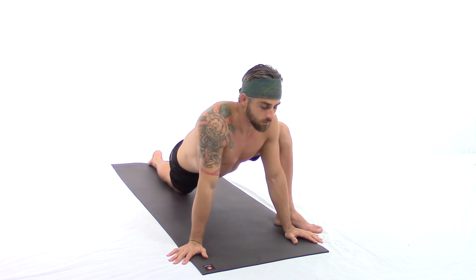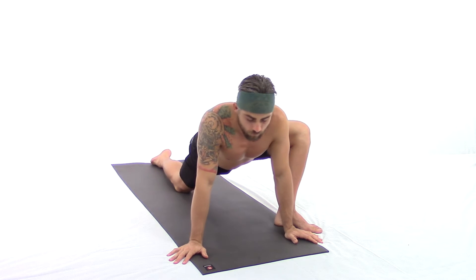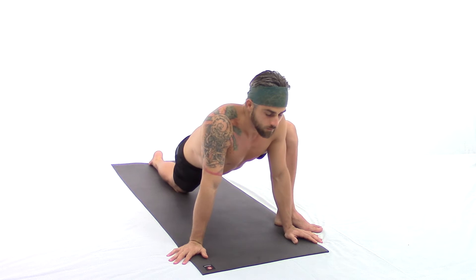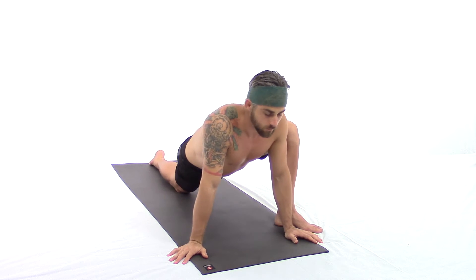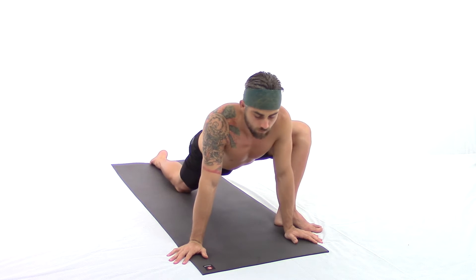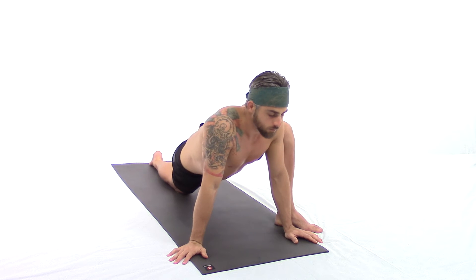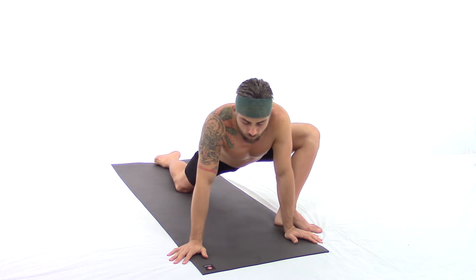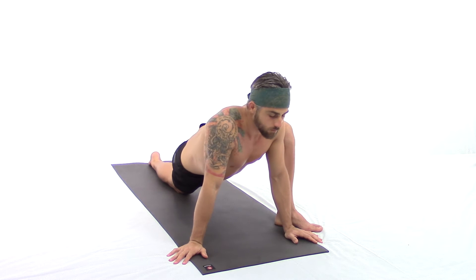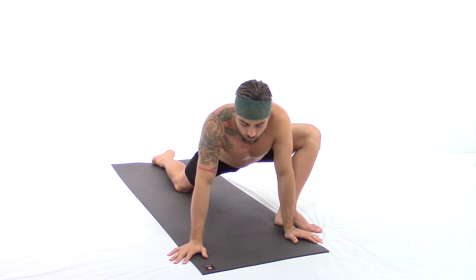We're going to begin swaying all the way left and all the way right. Be sensitive and notice where you're holding tension. Breathe deep into your body, flowing left and right, keeping the weight in the forward position.